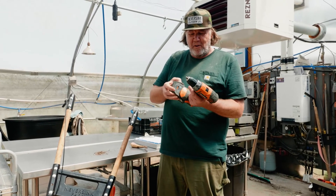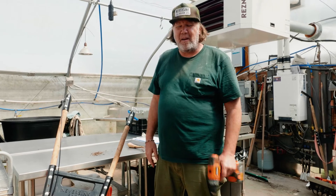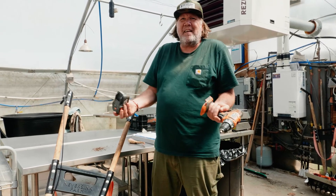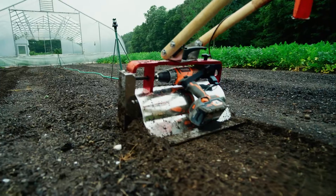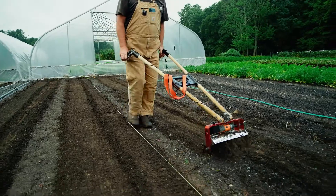The battery is probably going to go dead way before the drill does. I don't recommend any special drill — I got these because they use the same batteries I had for something else. Anyway, that's the drill. Have fun with it — I'm glad you have one and I know it's going to help out your farm.